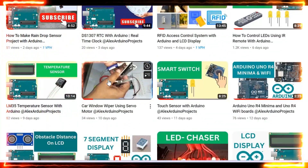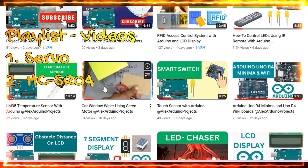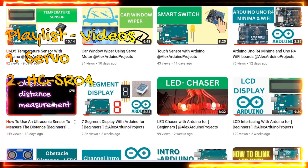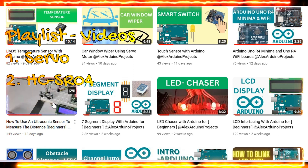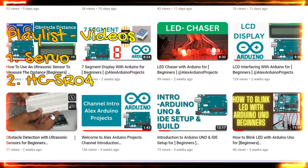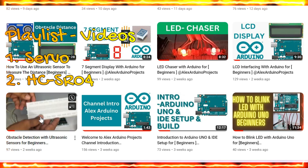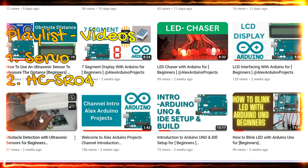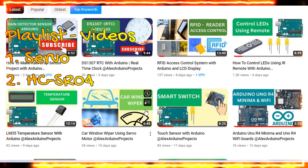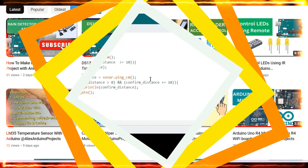For more details about the servo motor, you can watch the car window wiper project video on our channel. For more information about the ultrasonic sensor (HC-SR04), you can watch the obstacle distance on LCD video and the obstacle detection with LED display video. If you are interested in more Arduino projects, check out our recently uploaded videos. If you have any doubts, please write them in the comment section.